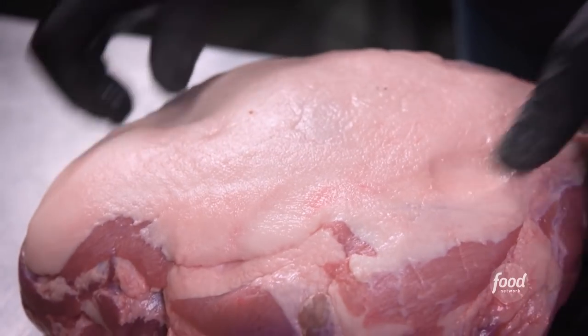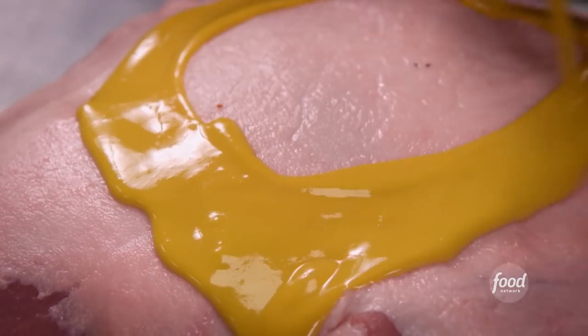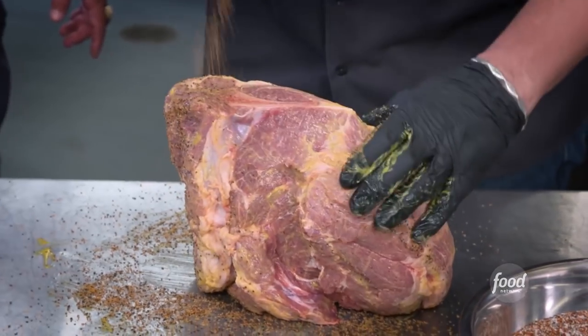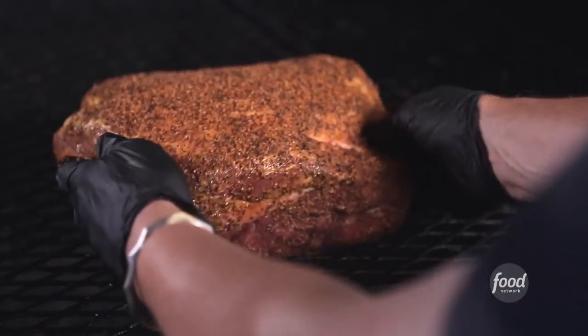We're going to take our Boston butt, apply a yellow mustard and pickle brine slather, then rub the butt pretty heavily with our dry rub. They'll smoke for about 12 hours.